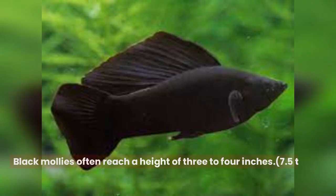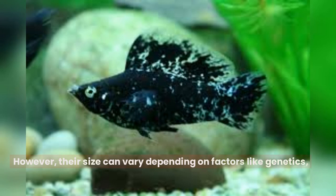Black mollies often reach a height of 3 to 4 inches, 7.5 to 10 centimeters, in length. However, their size can vary depending on factors like genetics, diet, and environmental conditions.